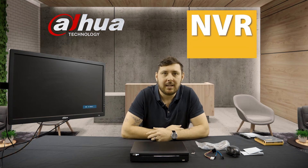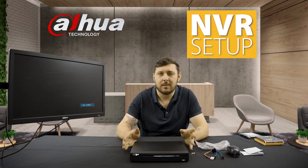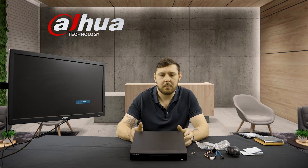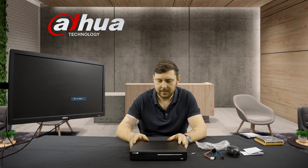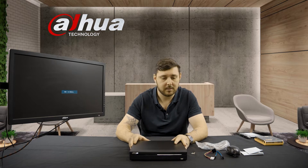Hi, this is Eddie from Dawa. This is another little tech update for you guys. Today we're going back to the very beginning when it comes to setting up these devices. We've got a little four-channel NVR — a network video recorder — and we're going to show you what comes with it, how to assemble it, how to get it set up for the first time, and what to look out for once you are getting into the program itself.